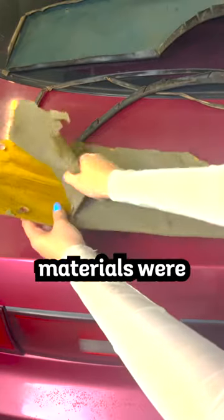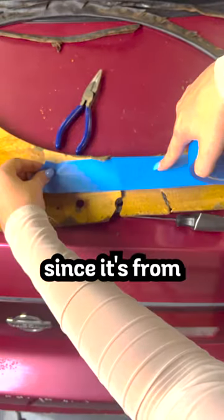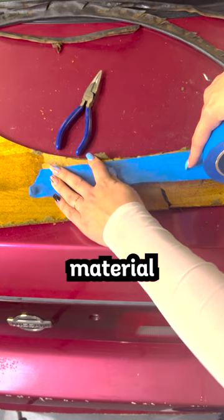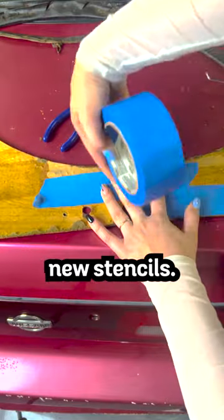It also helped me see exactly where I needed to lay down the adhesive paste. Once all the materials were stripped off, it revealed the base of the panel. Because it was breaking apart since it's from the 70s, I would need to buy more of this material to set as a foundation to the new panels. The masking tape will hold together the pieces until I make new stencils.